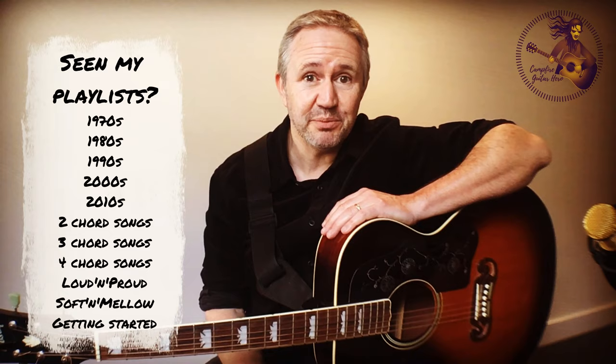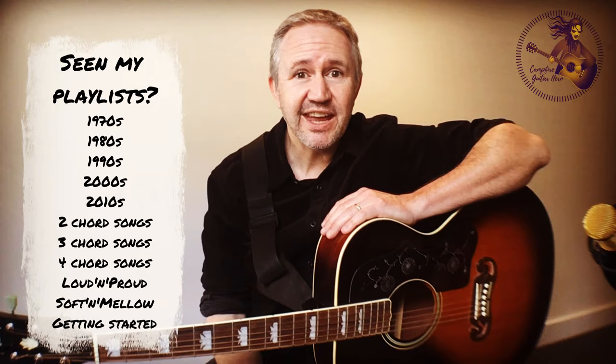I've got a secret. I've got one bonus track that I'm going to play at the end. It's so, so easy, requires one finger, and it's a classical guitar track that sounds really, really cool. So make sure you stick around for that.